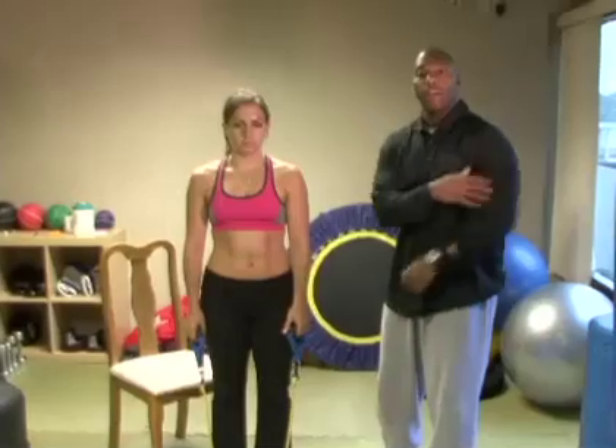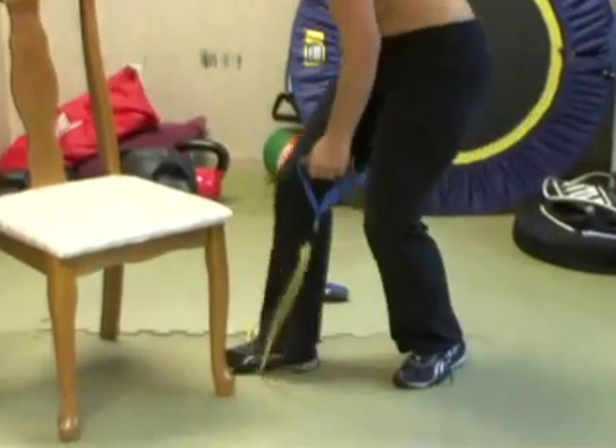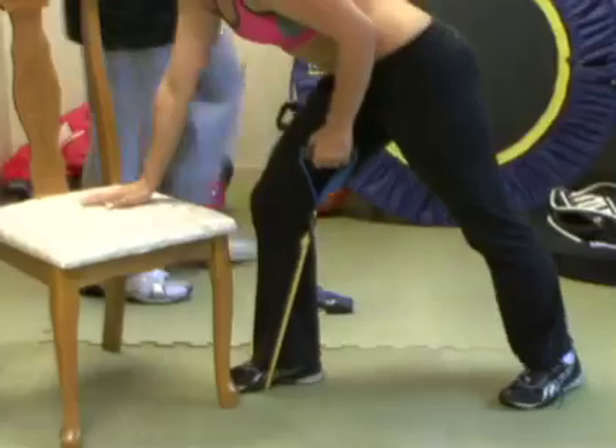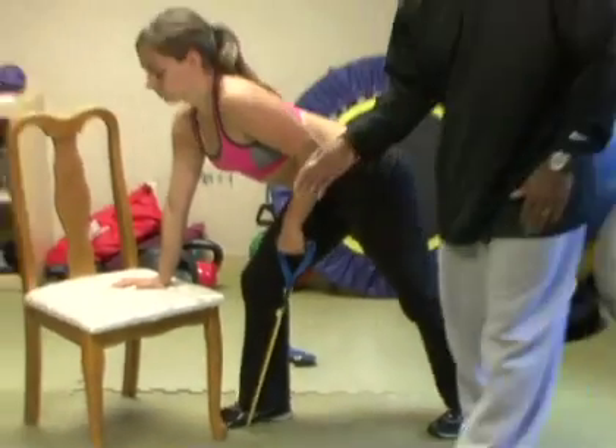Now we're about to do our second tricep movement, our last arm movement for this segment. These are called tricep kickbacks — we're going to work the back part of the arm and kick it back. Jennifer is going to show us how to do it properly. This is a great move that you can do leaning on something or on a chair.